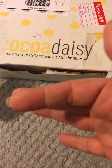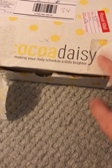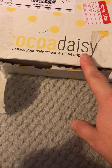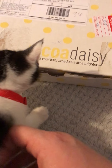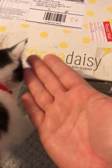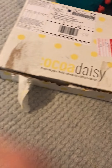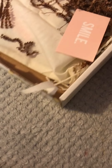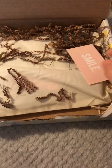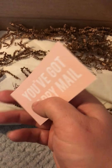Hi planner peeps, just a quick one to say this is an unboxing from my Coco Daisy kit. This is the first full subscription box that I've received. Excuse the kitty - she's only tiny, look! She's eight weeks old, well nine weeks old now. We've only had her just over a week. Here is the unboxing, and how cute is that - you've got 'happy mail.' I'm gonna stick that in my planner.